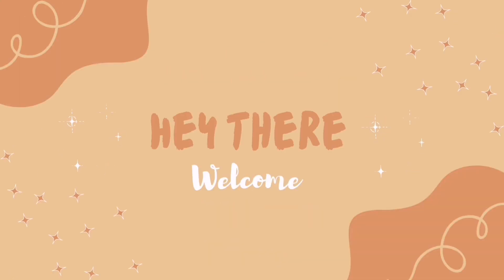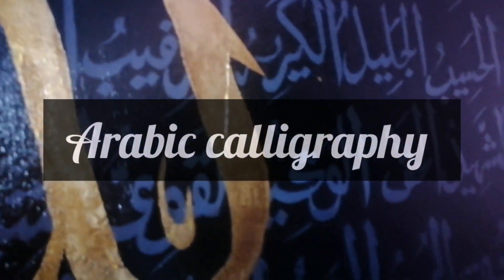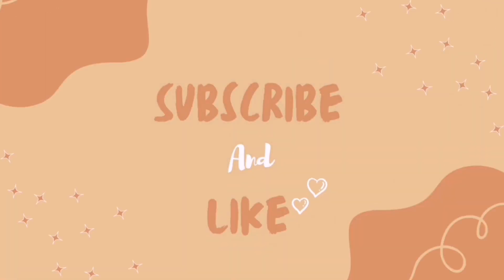Assalamualaikum YouTube fam, welcome to my channel. Today I am sharing my recent calligraphy painting and I'll be sharing the step-by-step process, so stay with me. I hope you will like it. Before we start, make sure to subscribe to the channel and click that like button — it will help my small channel a lot.